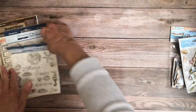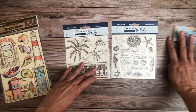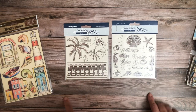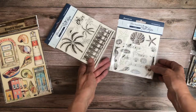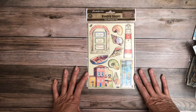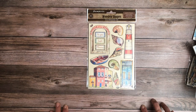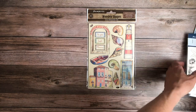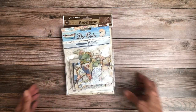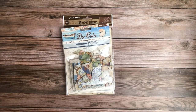We've got decorative chips — two packs. Those are pretty. Holiday, freedom, vacations — nice chipboard pieces. And then here are the wooden shapes. That is it for the Blue Dream collection, available now at scrapandcreate.com.